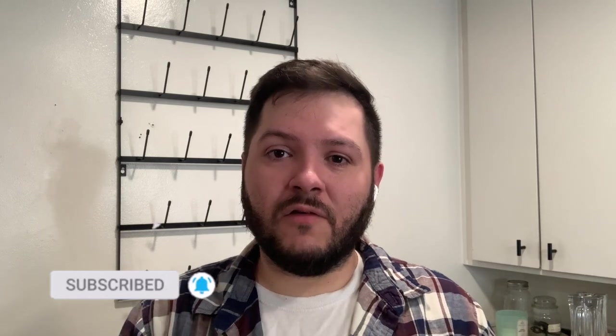If you're new to my channel, I welcome you to hit the subscribe button and hit the notification bell so you're notified of all my weekly videos. If you guys like this video, I would love and appreciate for you to give it a big thumbs up.